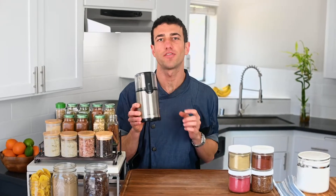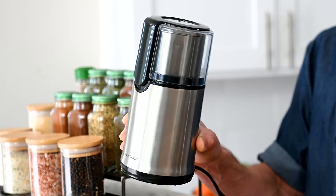This is the Broad & Taylor Spice and Coffee Bean Grinder. It grinds spices and coffee beans to perfection for a fresher flavor every single time.